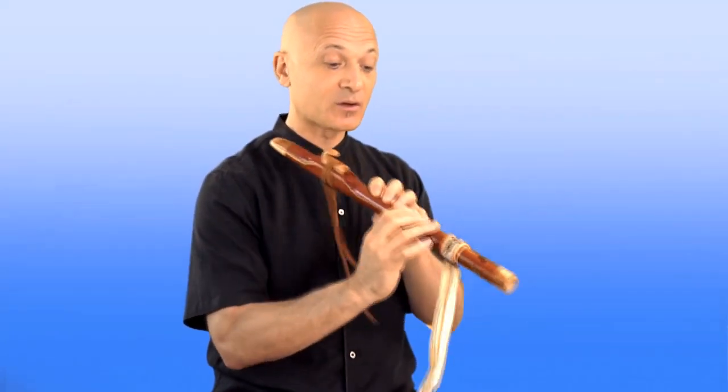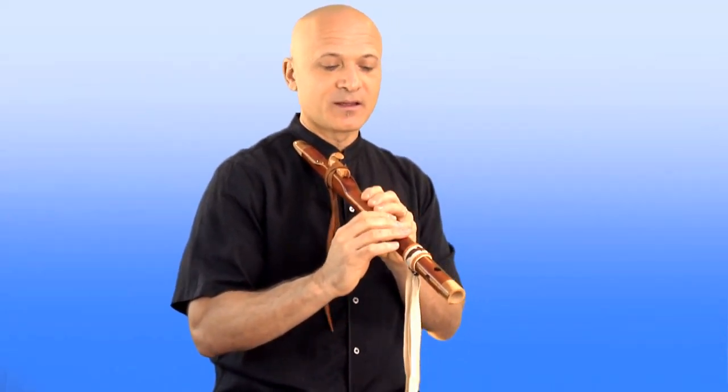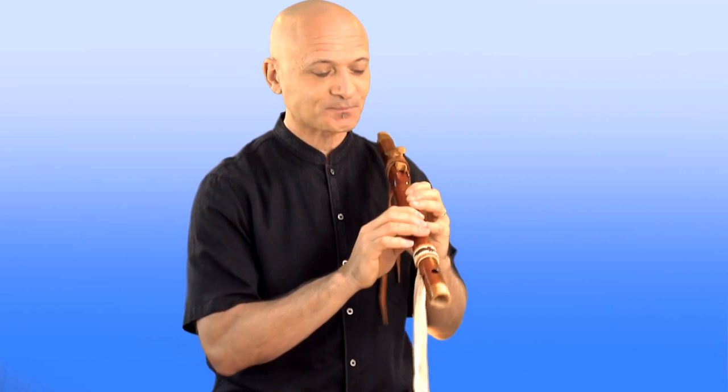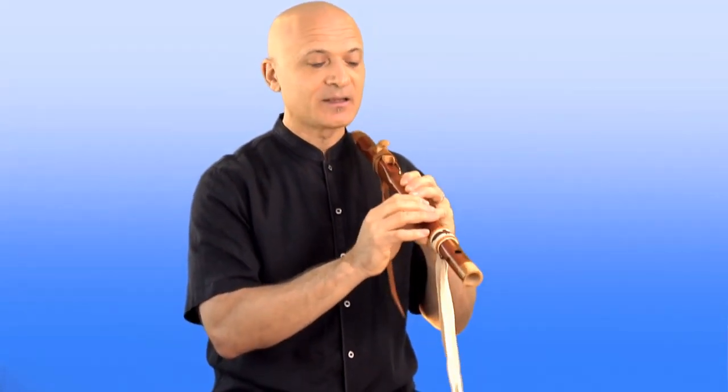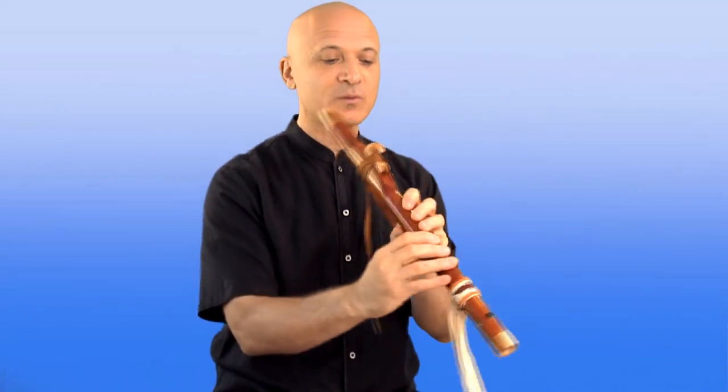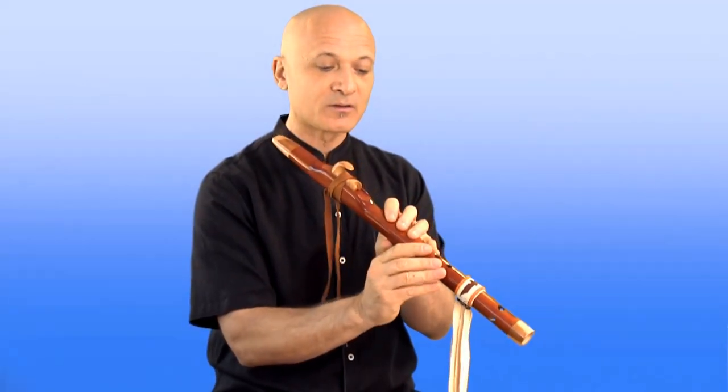When you play the flute, a great way to make sure that you get some accuracy when you go to cover the holes — because that's the thing that's going to be difficult at first — is when you cover the holes, you want to be right over that hole so you don't get any of those leaky notes. One great way to ensure the most success with that is what I call hovering your fingers over the holes, so that when you remove your fingers from the note, you're not going like this.